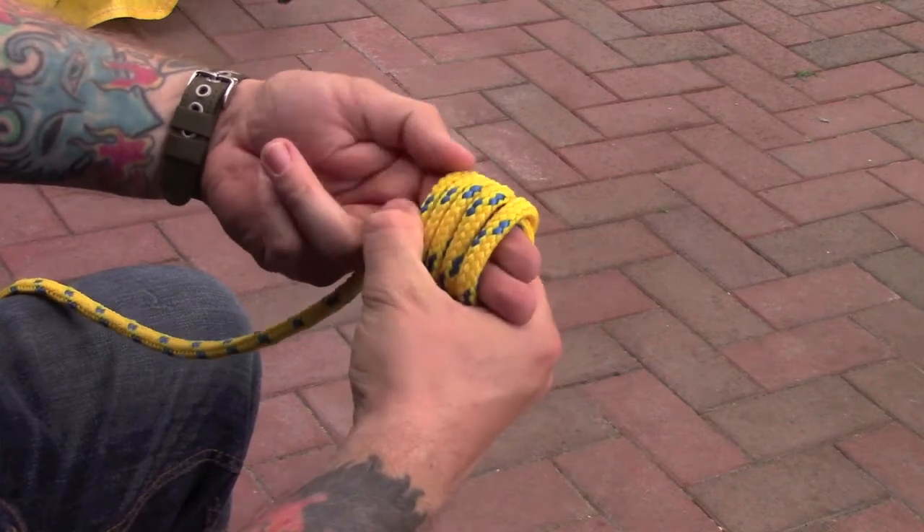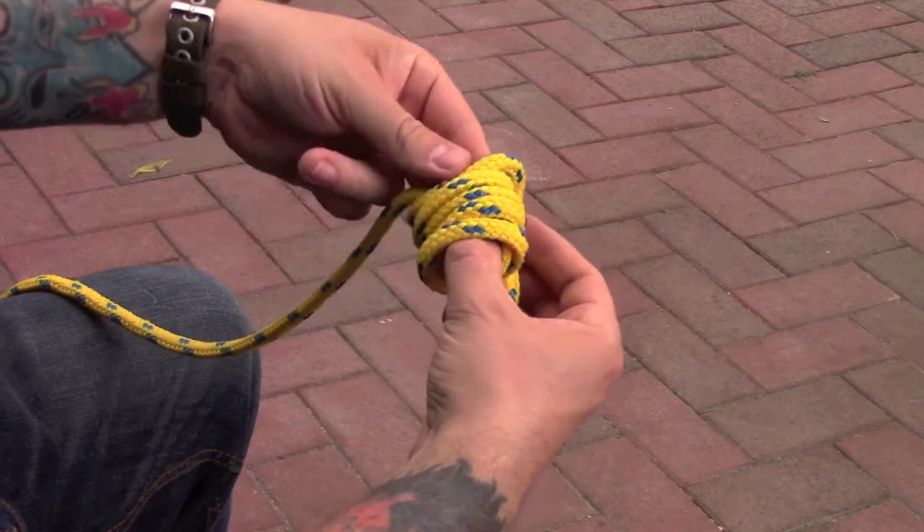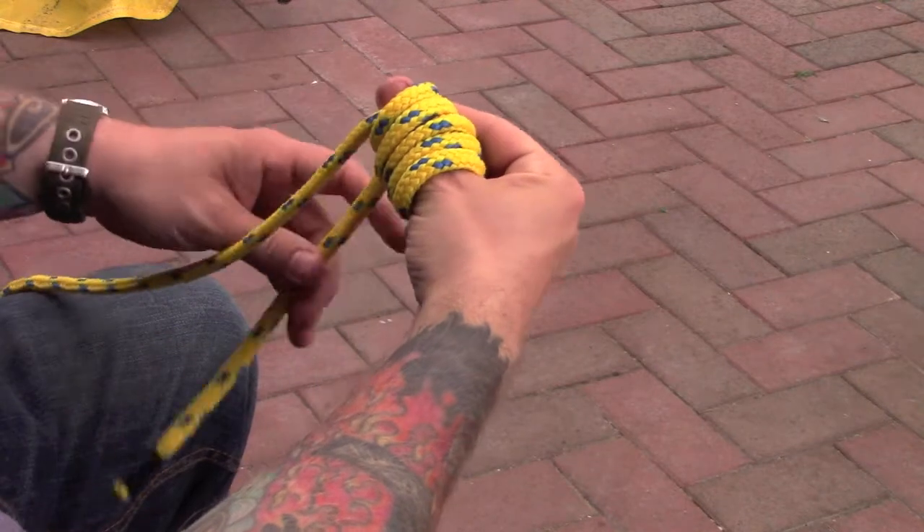Now slowly pull your fingers out and put your thumb through. You should end up now with it all on your thumb.